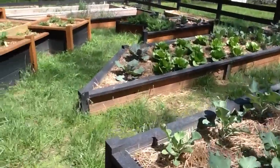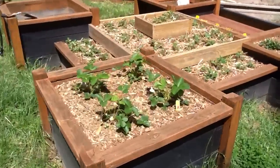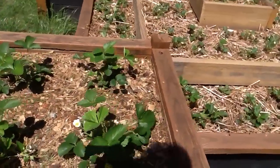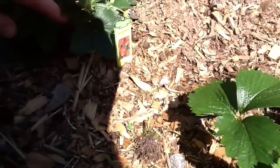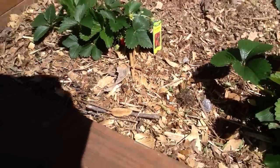Over here we've got strawberries — these are all strawberries. Some are June strawberries. You can see there's one little strawberry on there.